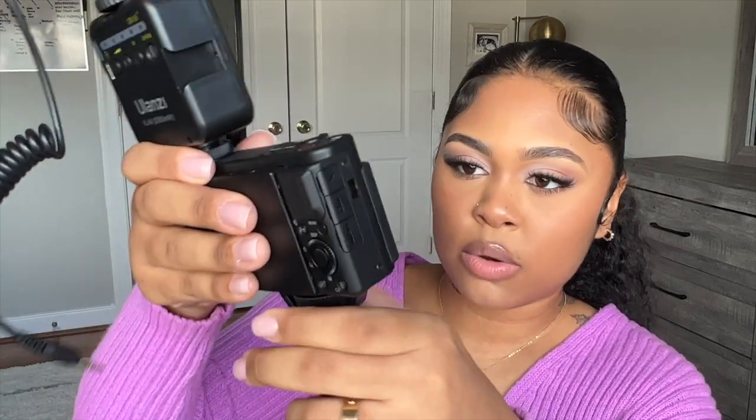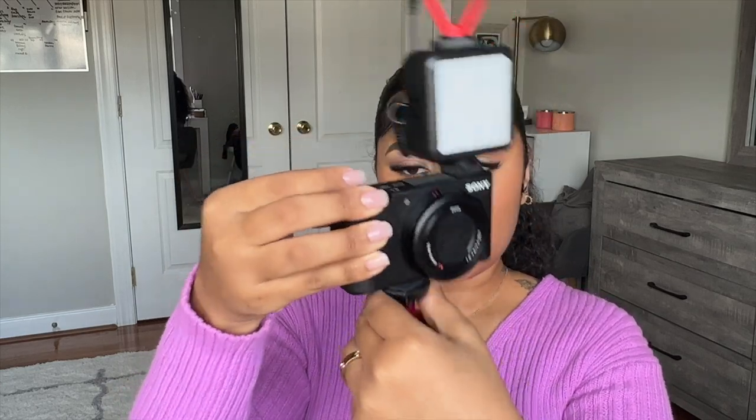Let me go ahead and screw this on. This also has another cold shoe — let me know in the comments if that's the right word for it, because if I'm saying stuff I don't know what I'm talking about, I'm going to be embarrassed. So you just screw it right on to the camera — it's feeling very sturdy. This is a very sturdy tripod. I already love it so much. It's lightweight, it's easy to hold.